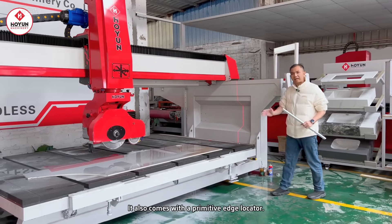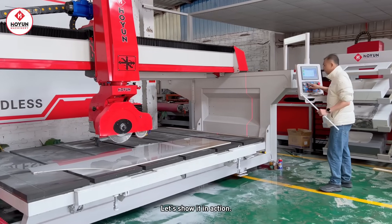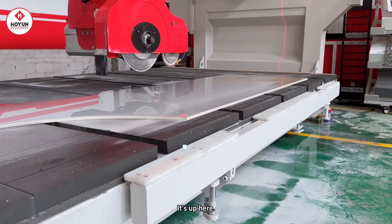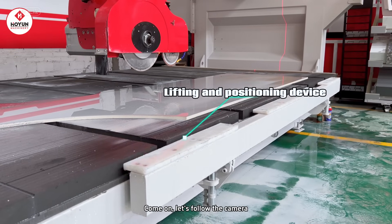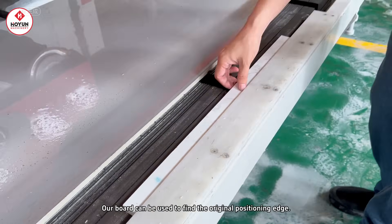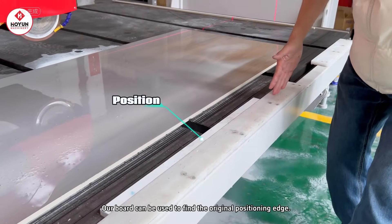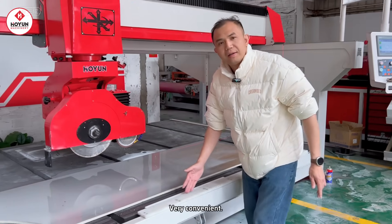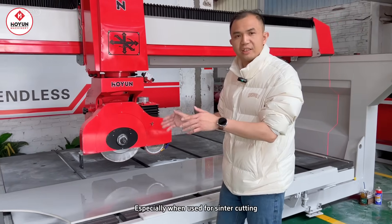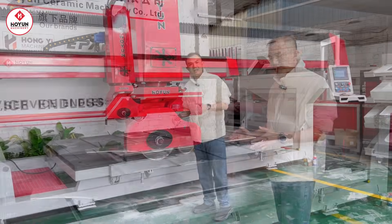This machine also comes with a device for positioning the original edge. Let's show you its practical application. It has been lifted up — follow the camera. Our sheet material can be aligned with the positioning edge, which is very convenient, especially when it comes to cutting gemstones. The positioning of the original edge is very important.